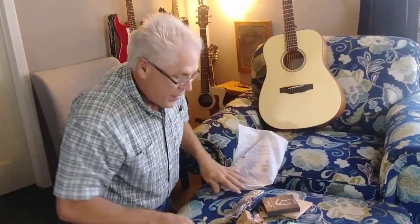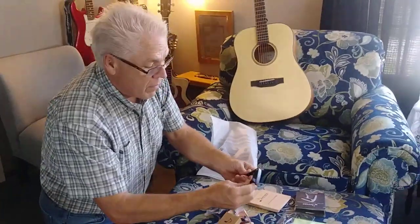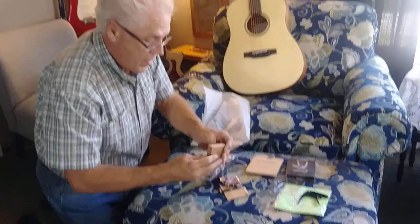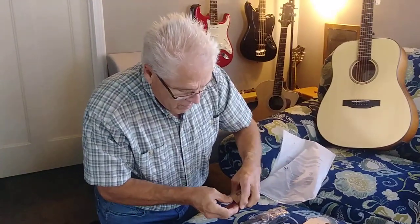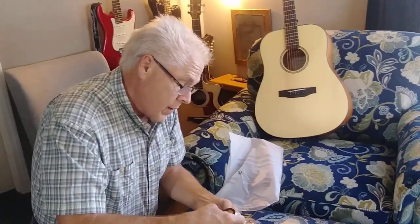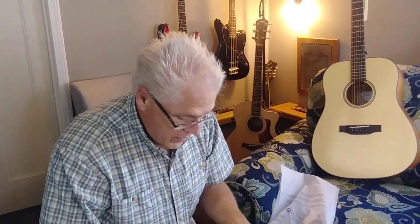Comes with a lot of stuff: a cleaning cloth, a capo — I like Donner's capos, they are really nice — a set of strings, and a little can. Oh, how cute! A necklace? It's a little pick, cool — with a Donner guitar and logo, in a cute little can. So you always have a pick.